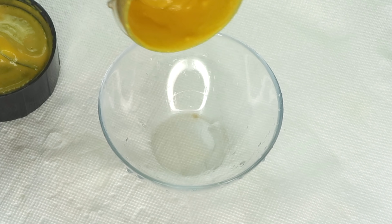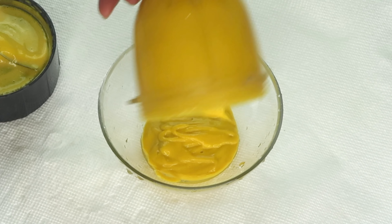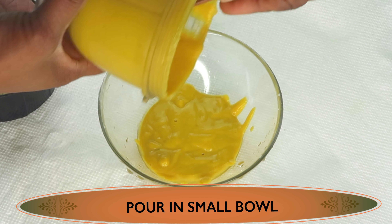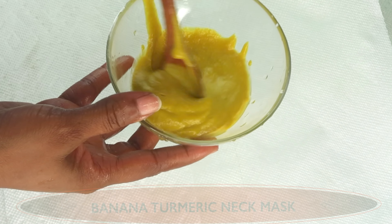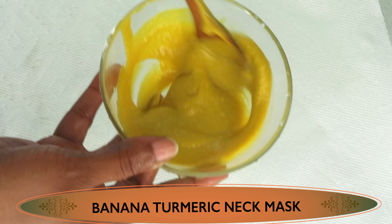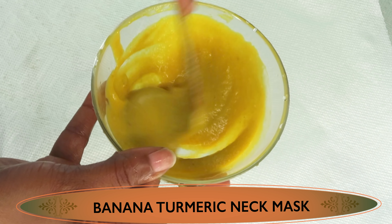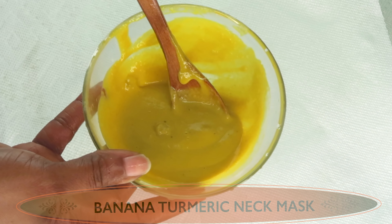After blending, let's pour our neck mask into a bowl. Make sure to scrape to get everything out. This smells really, really good. Here we have our neck mask. It's going to help get rid of wrinkles and fine lines, smooth the neck, and get rid of dark neck. There are two ways of using this mask and I'm going to show you really quickly.